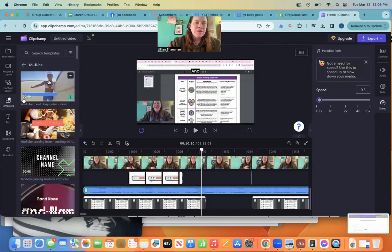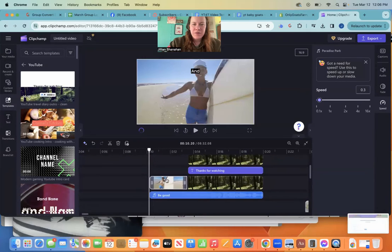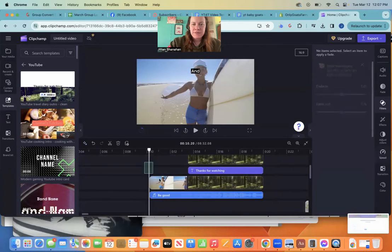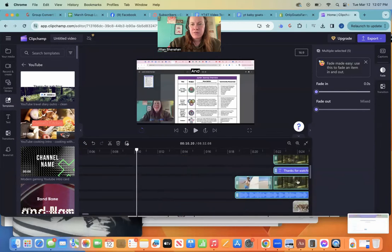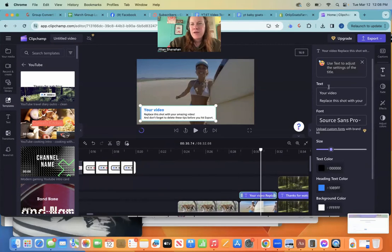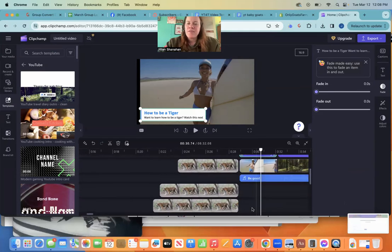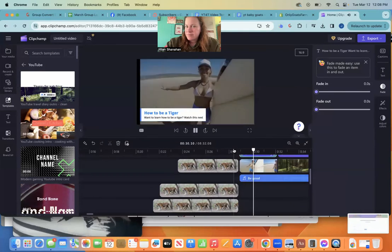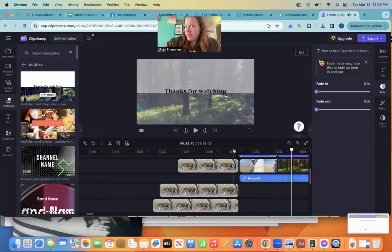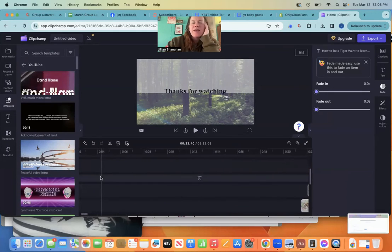If you want to use a template, they have templates in here. You can see these are end screen templates. I actually want that to go at the very end, so I'm going to drag it all to the end. Then you can click on your text and edit it — instead of saying 'your video' you can change it. When you do your end screen, you can actually have a video of a tiger there or something. You can do an intro video or a music intro.